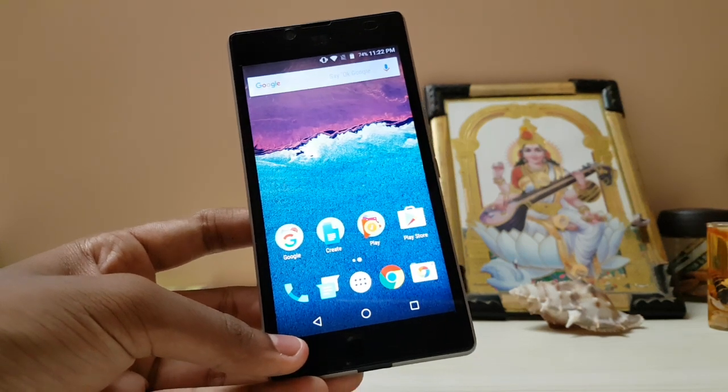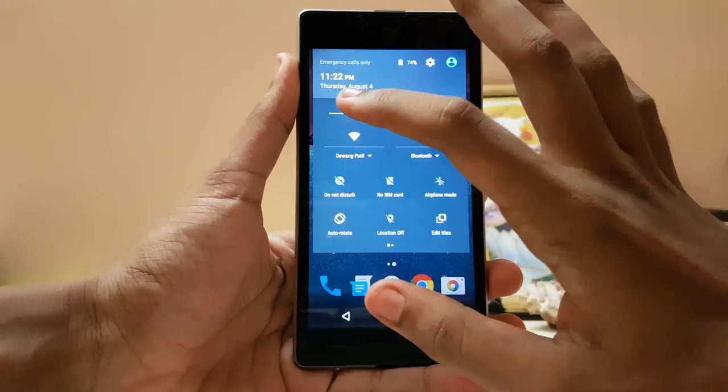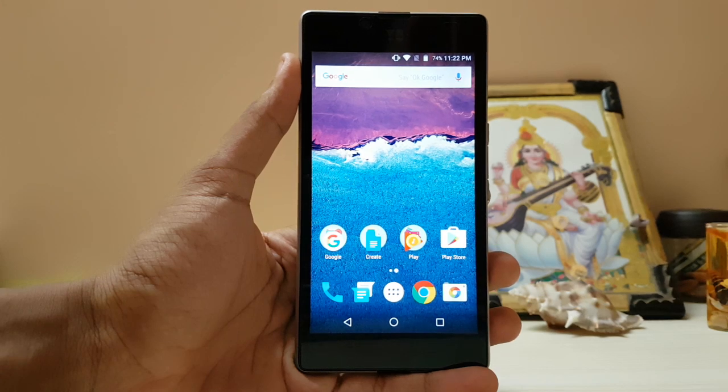In today's video we are going to install the Nexus Launcher, which is a brand new launcher for Android N. We will be seeing that launcher in Nougat, as per Google.